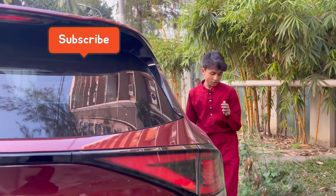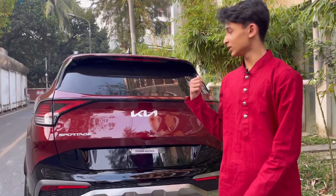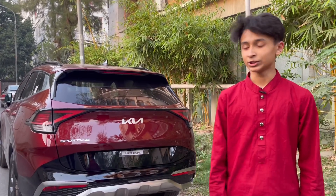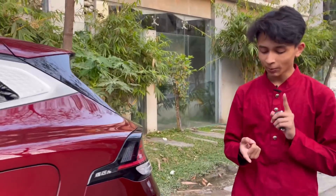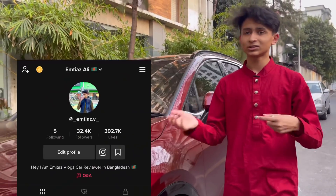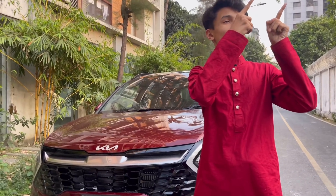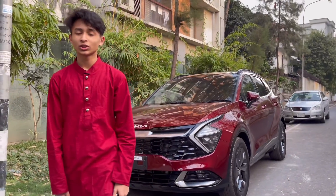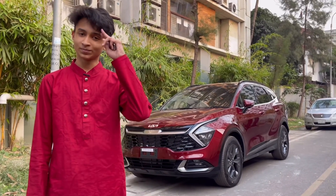If you guys like the review, make sure you hit the like button, don't forget to subscribe, and follow my social media — links are in the description. The price of this Kia Sportage is 51 lakhs for this package, and the warranty is 1 lakh kilometers or three years, whichever comes first. If you need the Kia Sportage or Kia Seltos, you can contact the one and only authorized dealer — Magna Automobiles, or Kia Bangladesh — I'll link their Facebook page in the description.